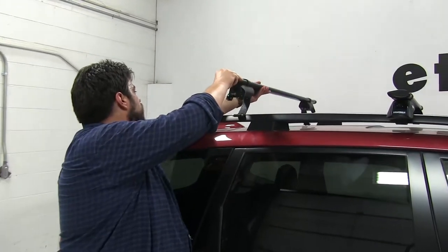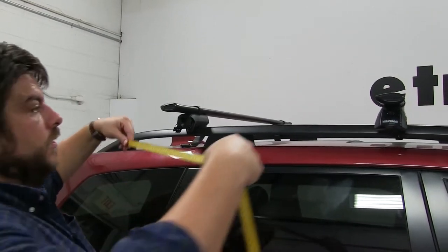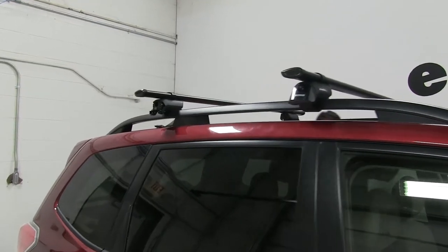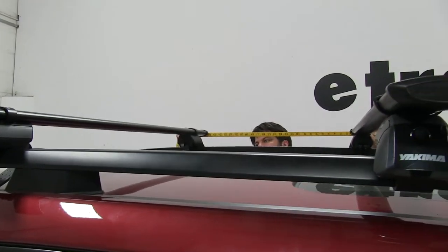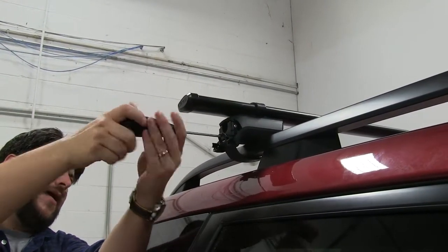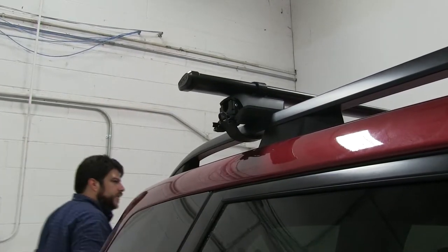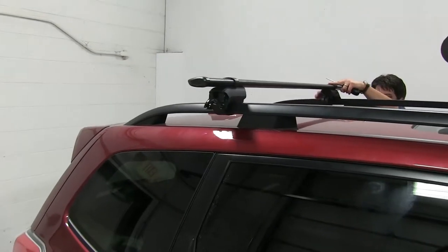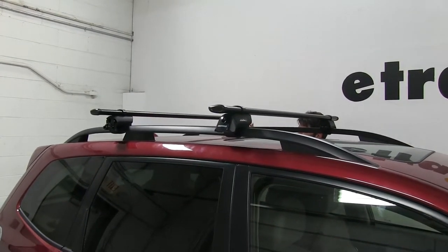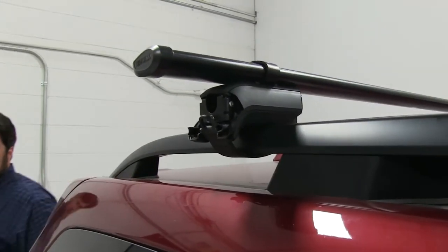Now we'll go ahead and set this on our bars once they're both tightened down, then re-measure for our crossbar spread — that's good. Now we can start tightening it down. Wrap it around like so and use the same tightening tool to tighten that center bolt. We'll do this on the other side as well just to get it started. Once you hear that click, that means it's tightened down all the way. We'll finish up on this side.